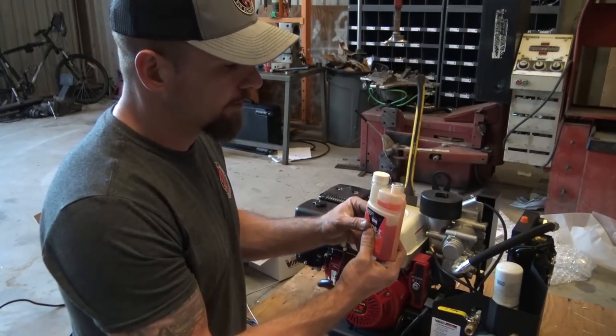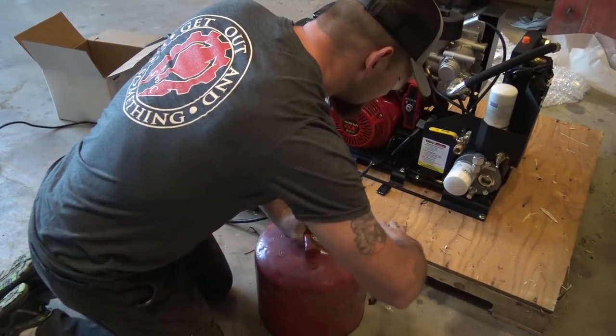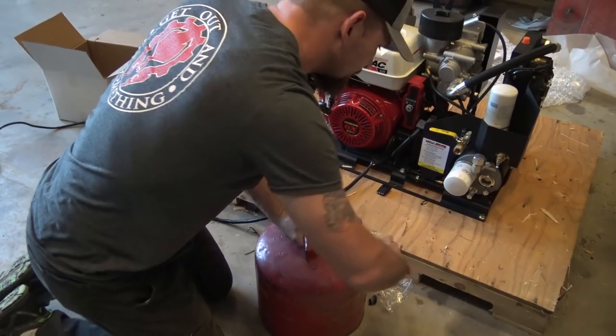So I got five gallons in here, which is two and a half ounces. We squirt a little there in that, pour it on in, do it again. That's good.